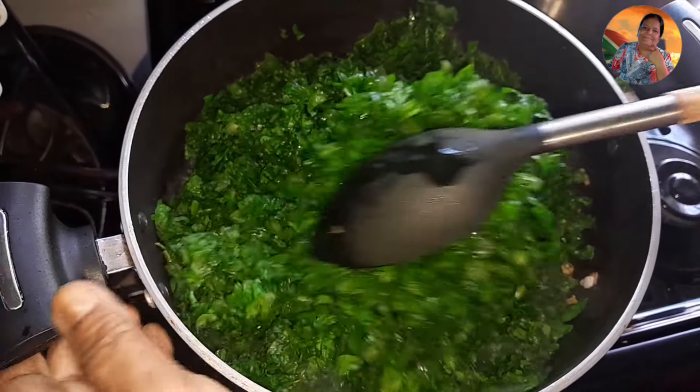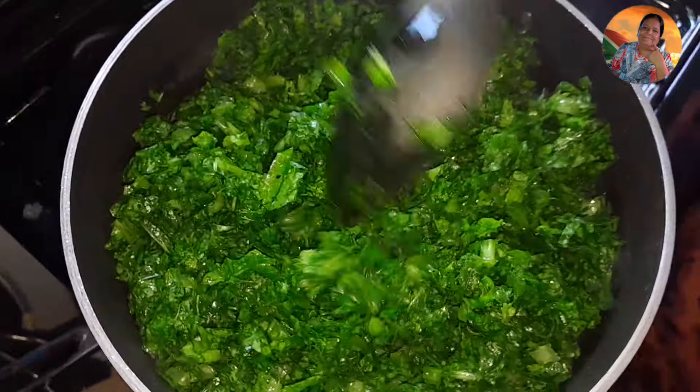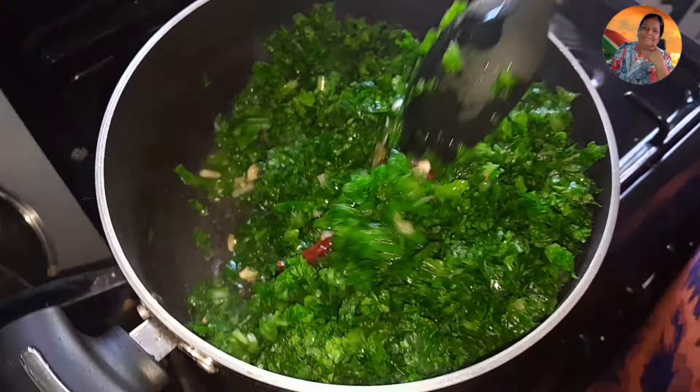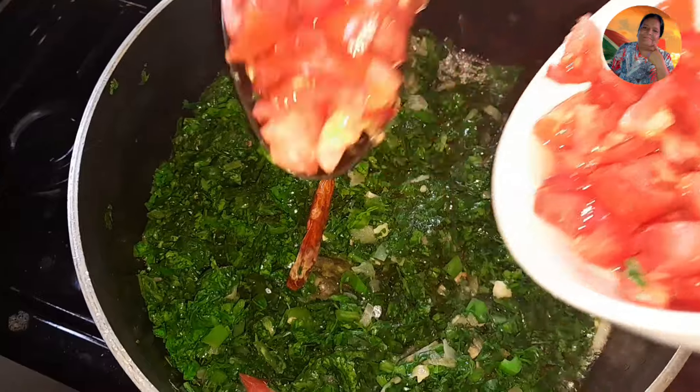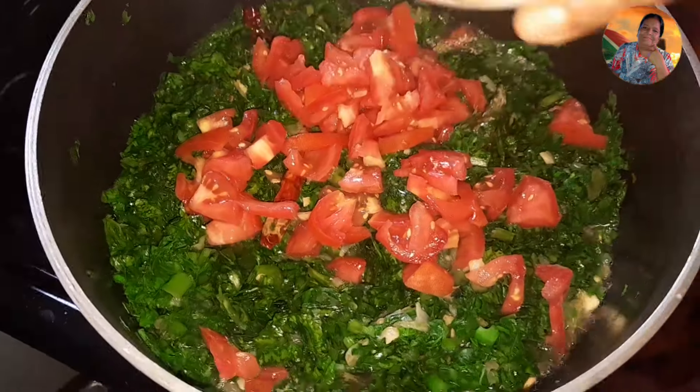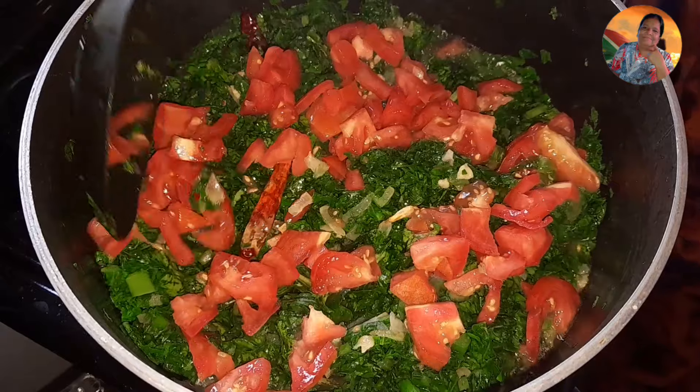Now I will check my doll — you can see my doll is bursting now. I washed my rice and now I will place my rice into the doll. This is how you make rice kichiri, guys.